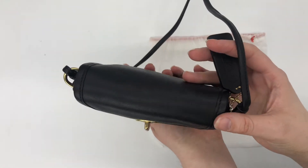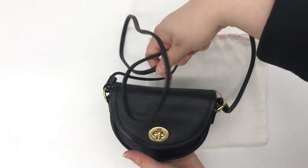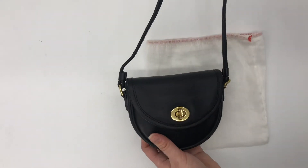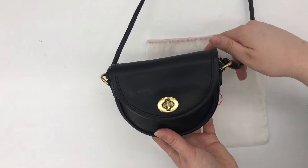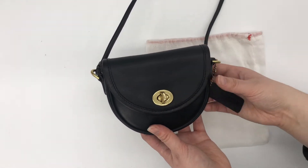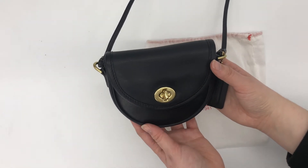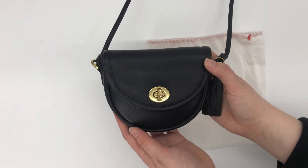Here's the bottom so you can kind of see how wide it is, and here's the top of the bag. It's got a pretty long crossbody strap, so this would be a good option if you just want to carry a few essentials with you. Obviously it's a very small size bag, kind of a mini size.